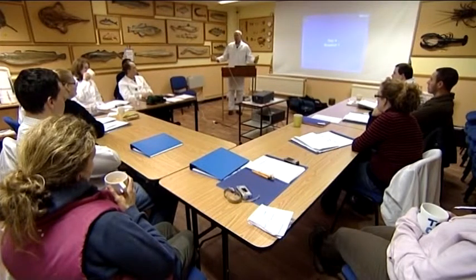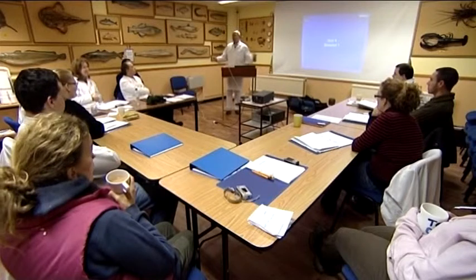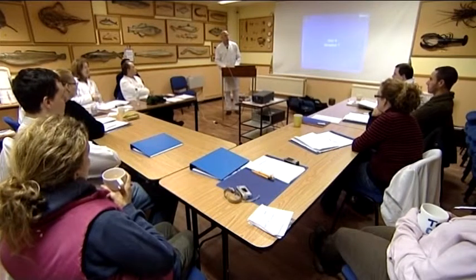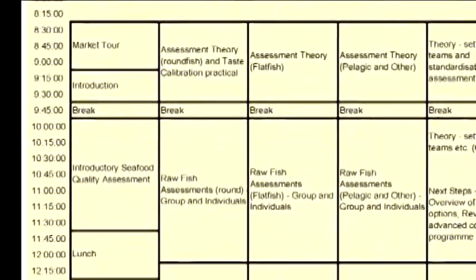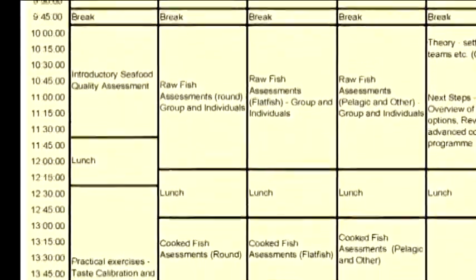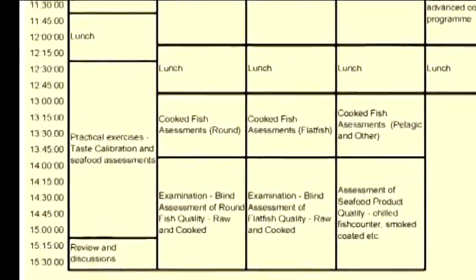The advanced course is a five day training program with a considerable element of both theory and practice. The week begins with the delivery of the introductory course theory session, followed by a taste calibration practical session and more theory.